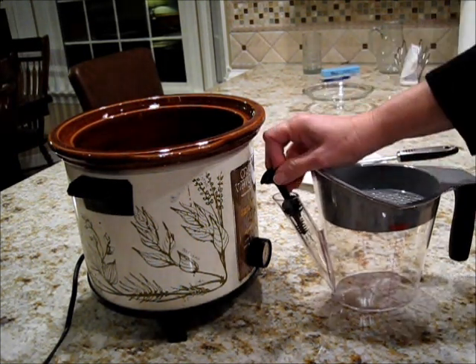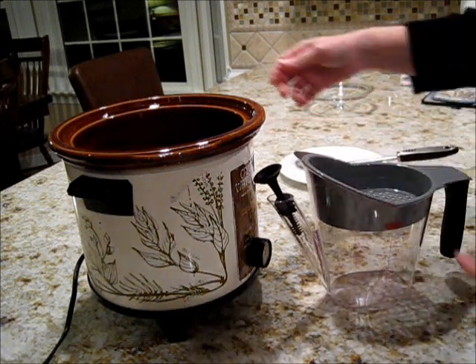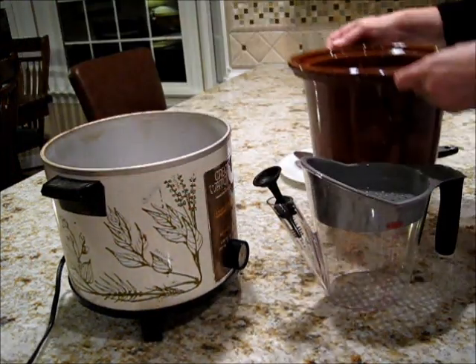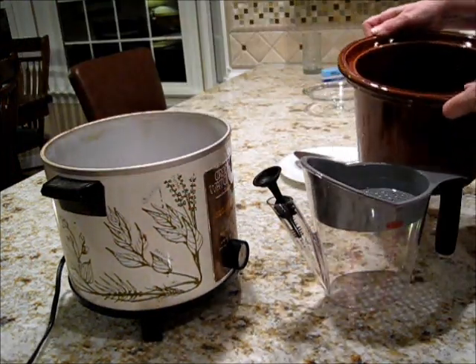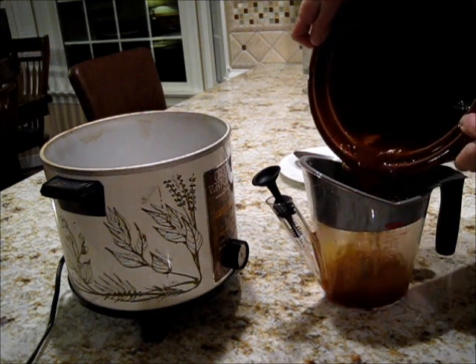This part goes in the spout and this will screen out the things that are too solid. I cook my chicken in the pot, so we'll just pour everything in here, hopefully without making a big mess.